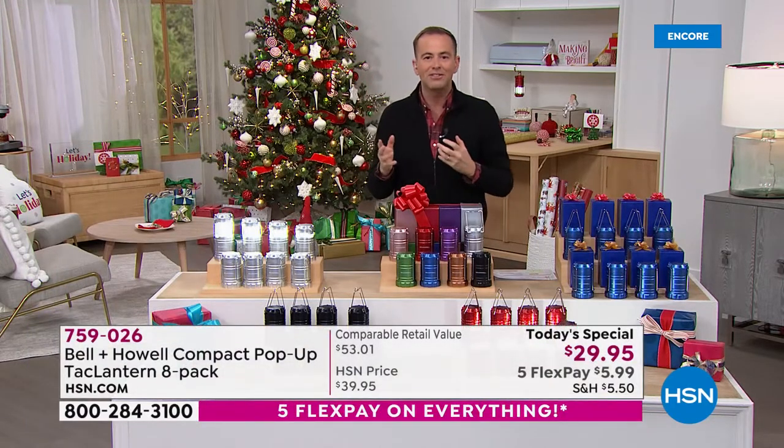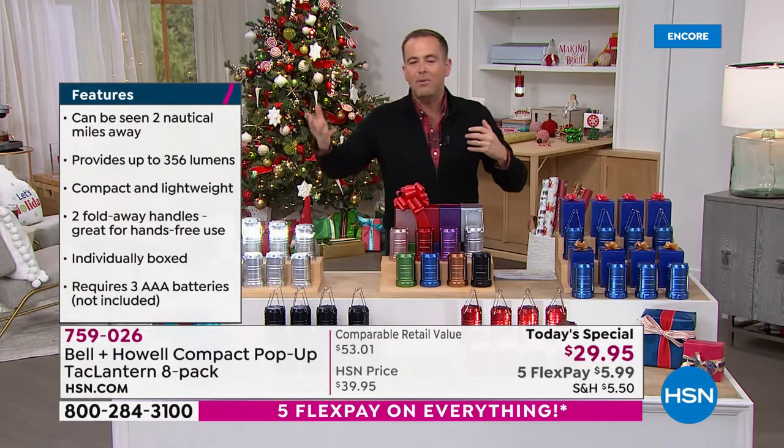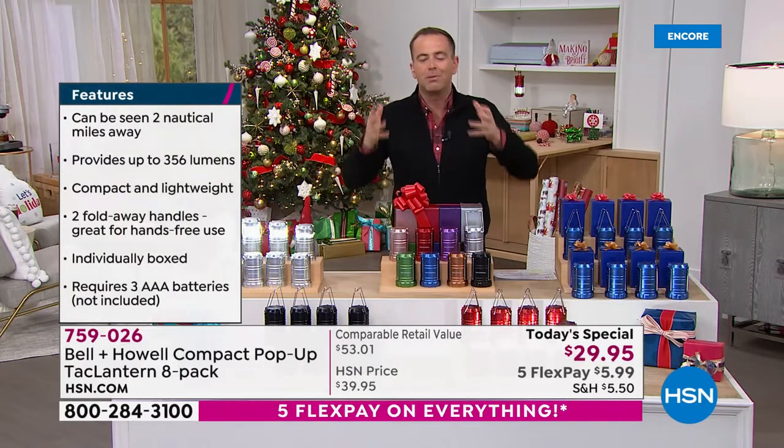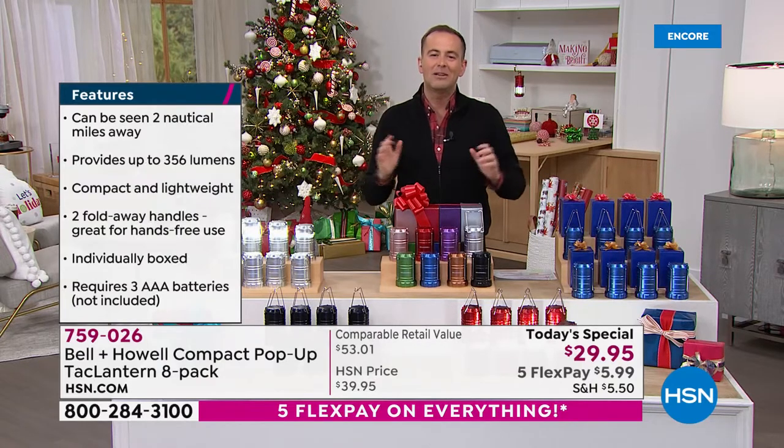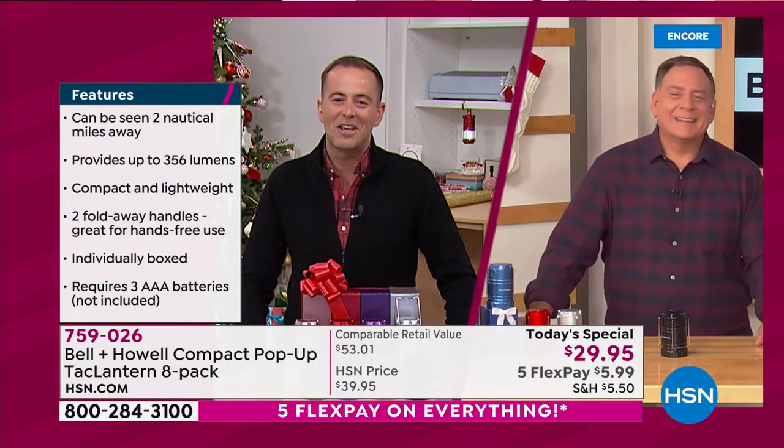People have it for decoration purposes at the holidays. They have it when they're having an outdoor meal — maybe you're grilling out. You can put this on the table playing cards. There's a million ways to use it. And here to tell us all about it is the also versatile Mr. Lou Caputo. Lou, it's great to see you, my friend.